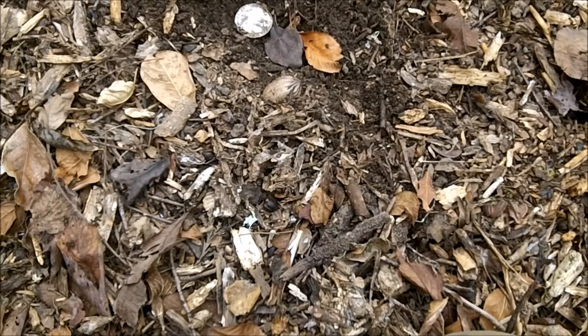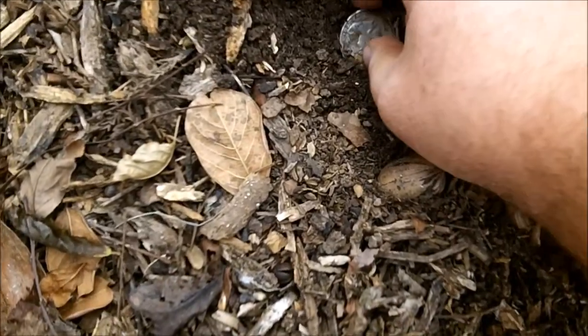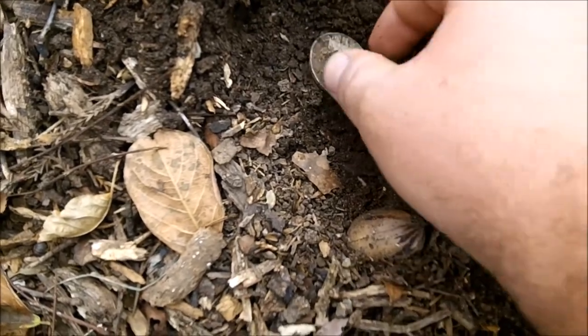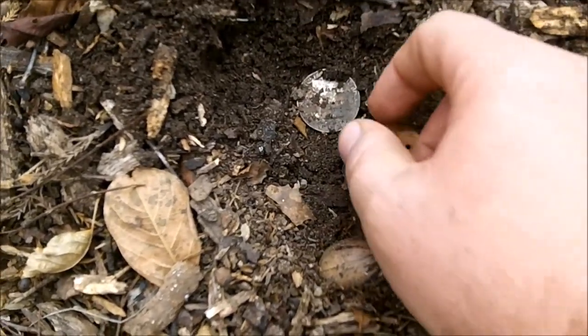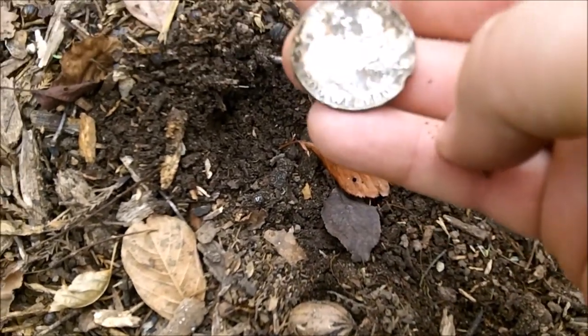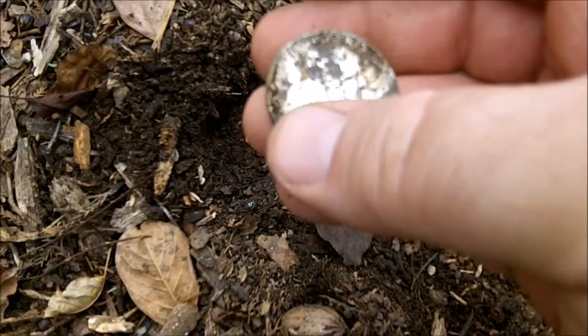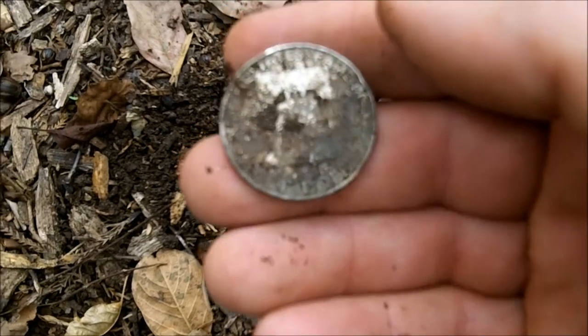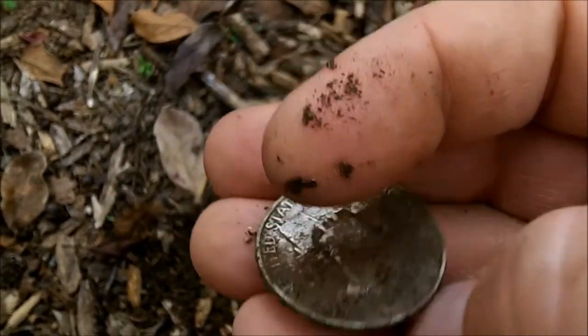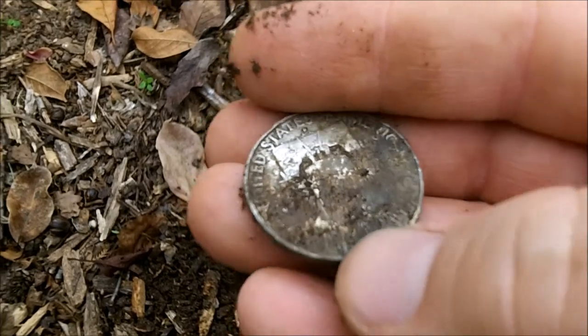We're at another spot - it's a community center, used to be an old church. Two inches down, it was ringing 1243, wasn't no half signal. James said they got trash and just dug it out with my pinpointer - hit by a mower. There's another Franklin, there's silver - 69 for the year. I'll take Mr. Franklin. It's a D mint mark, 57D.